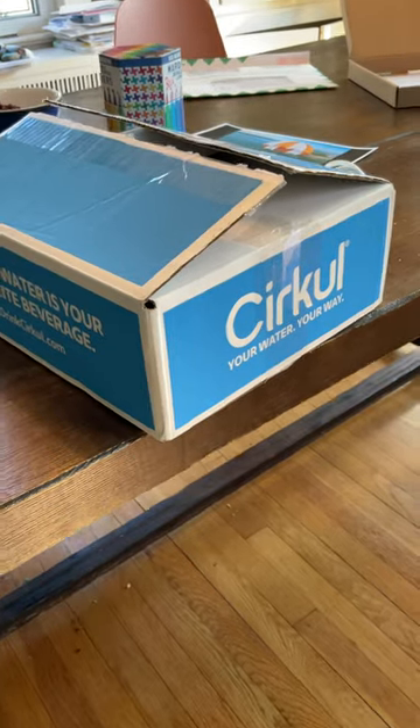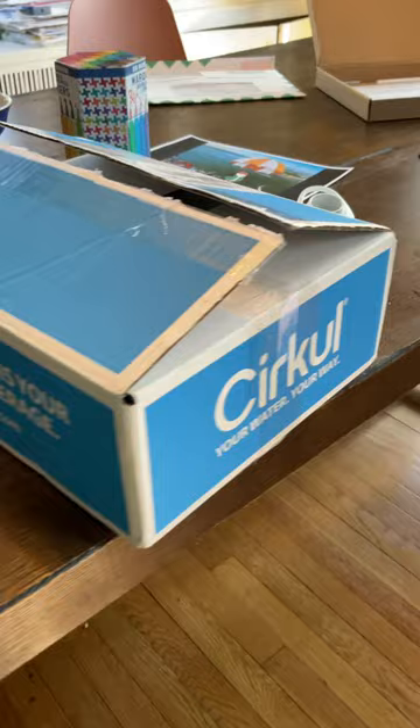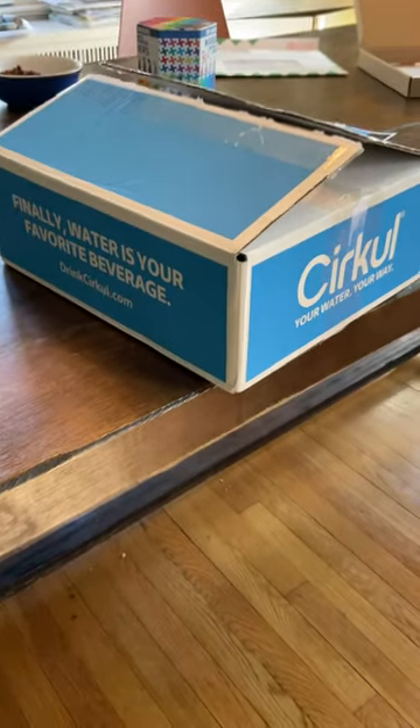Hello, YouTube. I got a Circle water bottle as a birthday present, and in this video I'm going to unbox it and give an honest review.